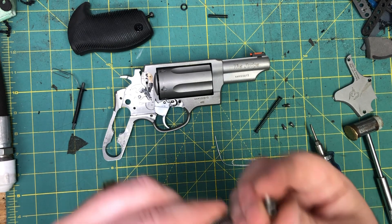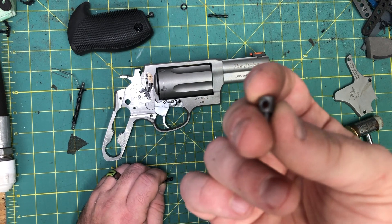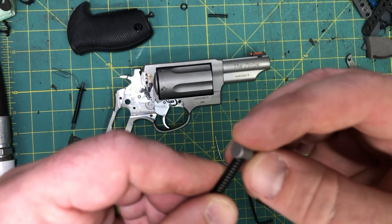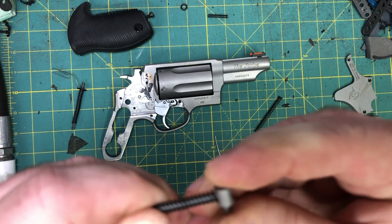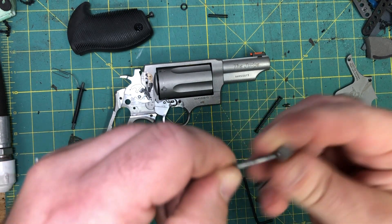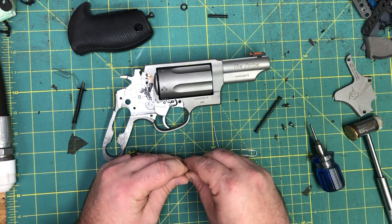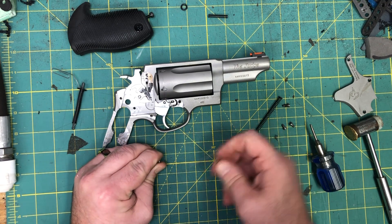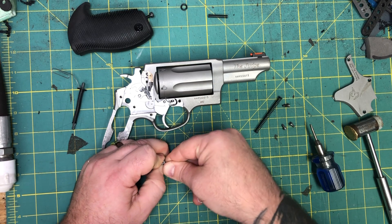We're going to take our trigger return spring off and replace it with the Galloway trigger return spring. When you go to put the retainer back on, you're going to push it on — even reduced, this is still a lot of pressure for a short spot. Push it through until the hole comes out, then put your paper clip back in there and move on to the hammer strut. Put it on and be cognizant of where your holes are before you do this.